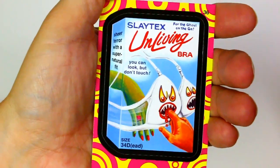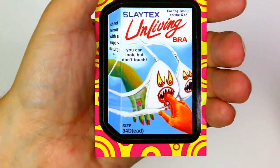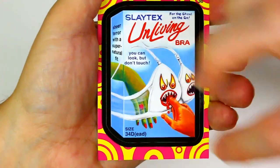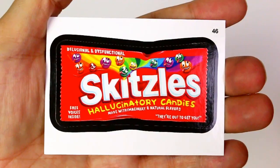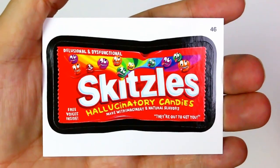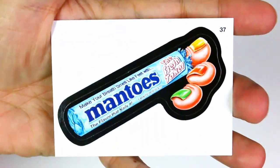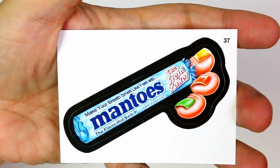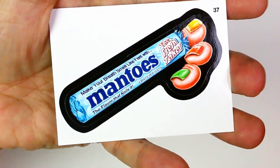Slaytex — unliving bra for the ghoul on the go, sheer terror with a supernatural fit. You can look but don't touch. Size 34 D-E-D, like dead — and it's a bra that's biting someone's finger. Skitzels — delusional and dysfunctional Skitzels, hallucinatory candies made with imaginary and natural flavors. They're out to get you, free voices inside. Then Mantos — instead of Mentos, you see the nasty little toes there. Make your breath smell like feet with Mantos, five minutes per foot.